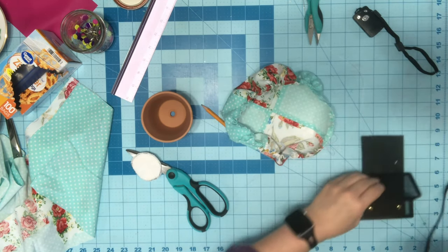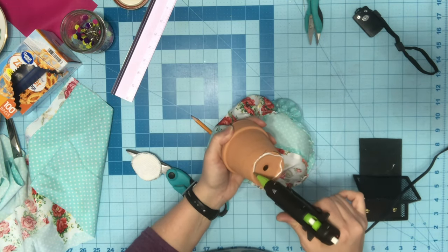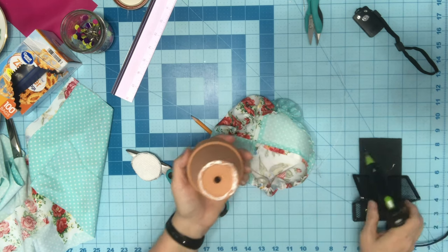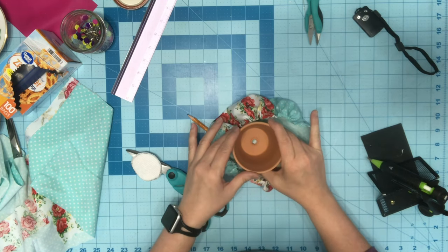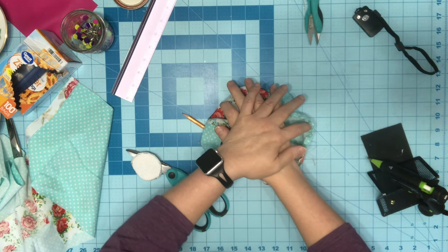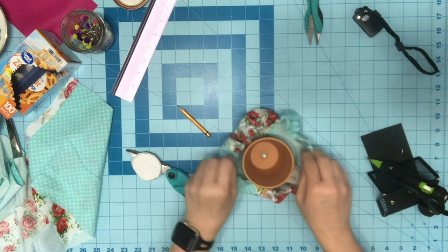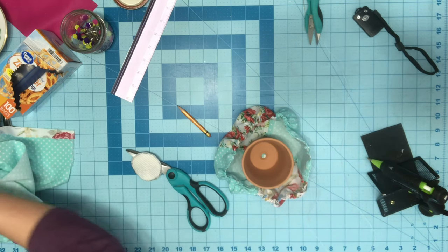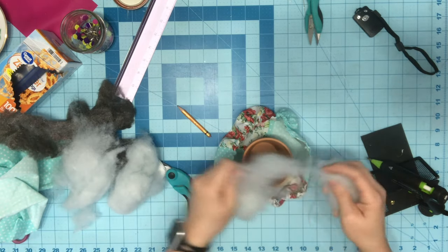I'm going to take this and I am going to glue around this — this is just going to hold it for me, this is just how I like to do it. You don't have to do this if you don't want to. And I'm going to match that up with my middle crease right there as best I can and push that down. The first thing I like to do is put some stuffing in around the bottom.